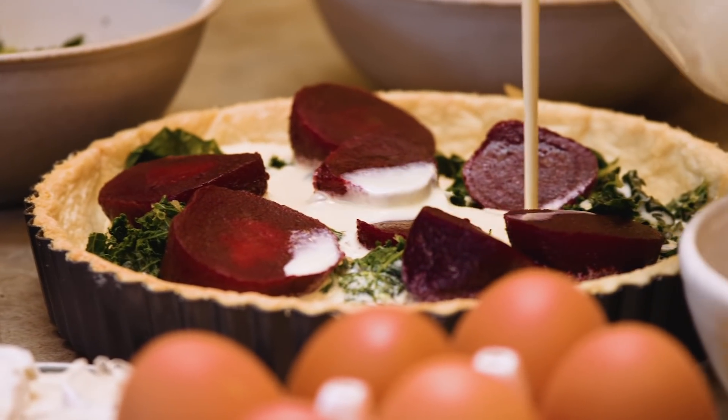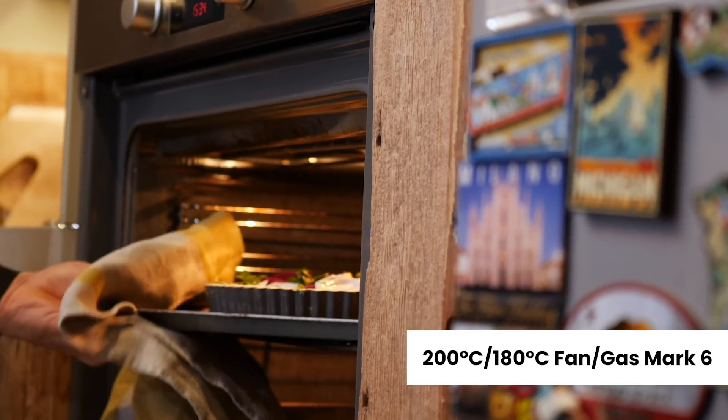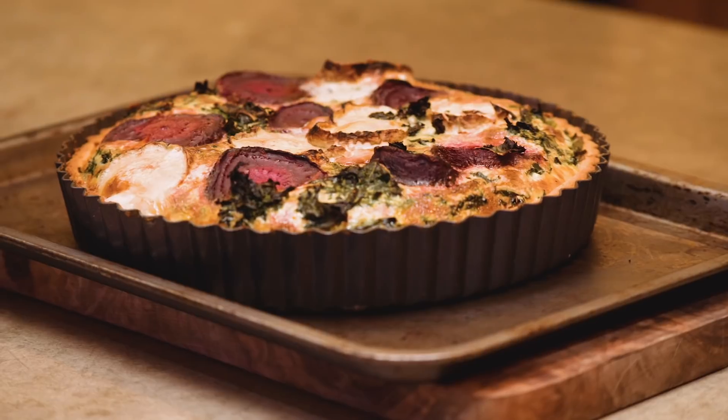In a large jug, whisk together the eggs, milk, and double cream along with some seasoning. Then add the goat's cheese, place the tart into the oven and cook for 45 to 50 minutes until set.